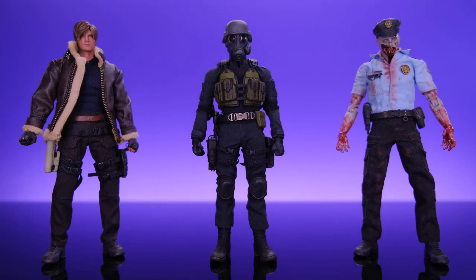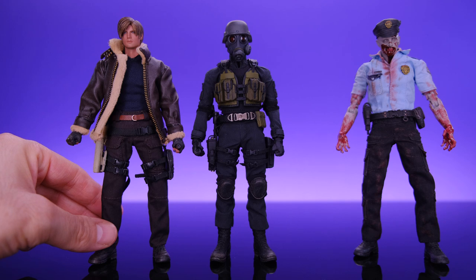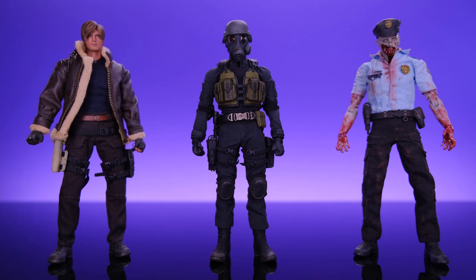For size comparisons, here we have Hunk alongside the Patriot Studios Leon Kennedy and the Patriot Studios zombie cop. I think they all look really good together and the styles blend nicely. I will say Hunk seems to be a little bit on the short side compared to Leon Kennedy — Leon definitely looks like a much taller guy. Hunk doesn't look out of scale, just shorter, but I still think they look really good together. I can't wait to see what people do with all these high-quality Resident Evil figures.